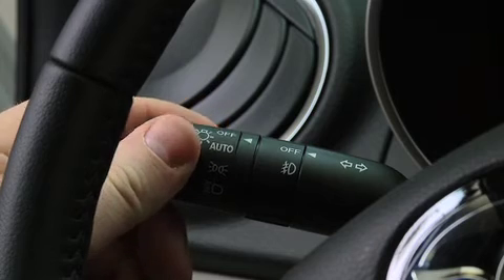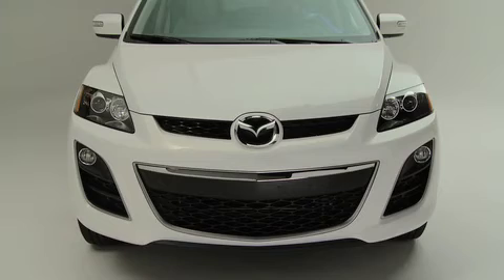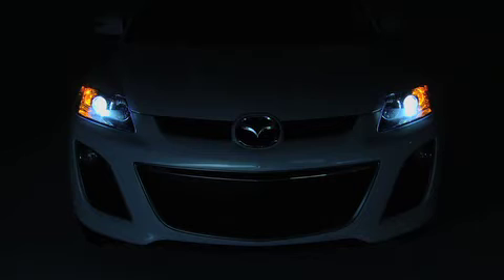When the headlight switch is in the AUTO position and the ignition is switched on, the light sensor detects the surrounding lightness or darkness and automatically turns the xenon headlights, other exterior lights, and dashboard illumination on or off.